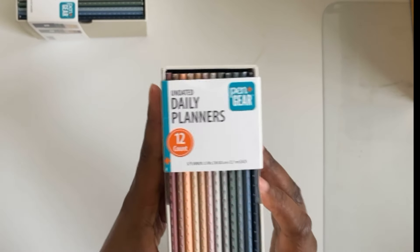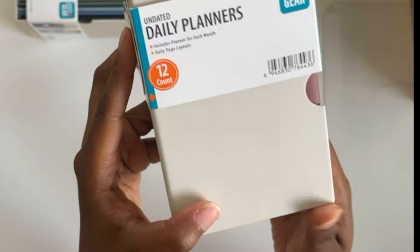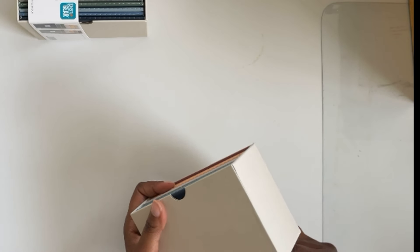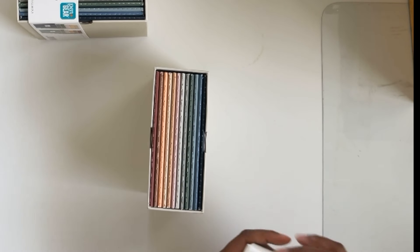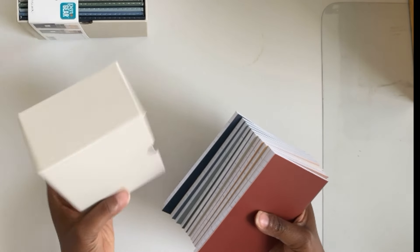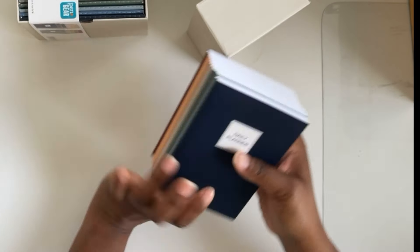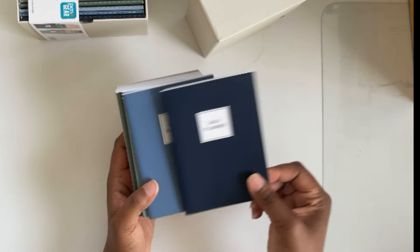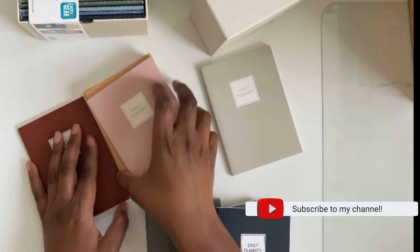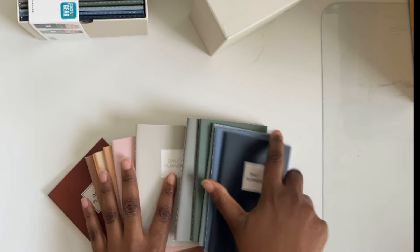So it is by Pin and Gear — undated daily planners. It comes in this cute little box that I'm assuming you can store them in afterwards. For my Field Notes people, I do have a number of their items and we'll check those out in comparison. But this is it — they come in these different colors and it just says 'Daily Planner' on the cover.